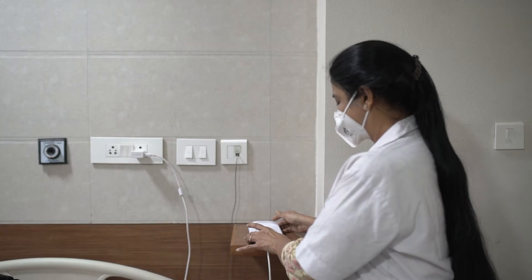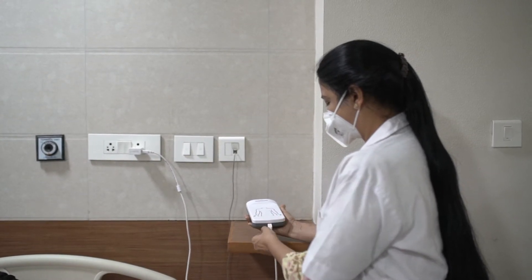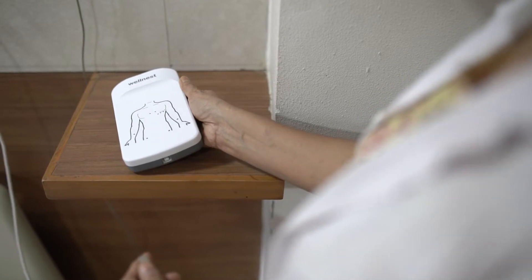Before use, ensure that the ECG machine has been charged for 8 hours. This is how long it takes for the battery to be full, in turn providing a backup of 1 month or up to 80 ECG recordings.